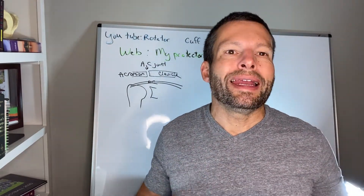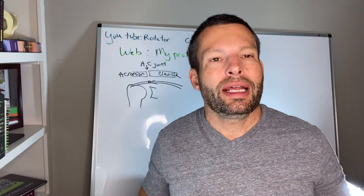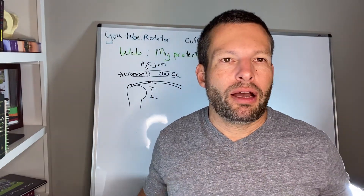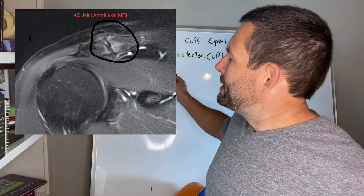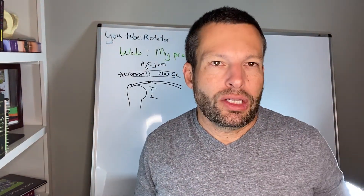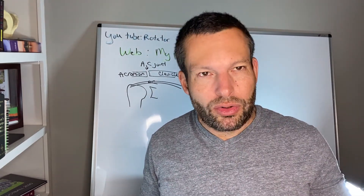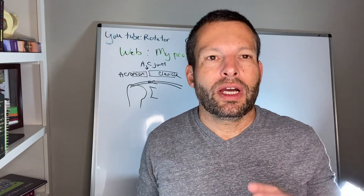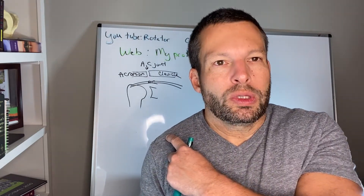Why would we do anything with the AC joint? Well, if the AC joint is injured or has arthritis, we may need to address it. We're going to look at an MRI image of the AC joint — you can see a lot of whiteness, and that whiteness on the MRI represents inflammation and arthritis at that joint. So when we have inflammation and arthritis at the joint, we may decide to do something. But it's important to note that we don't always do something.